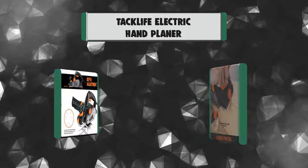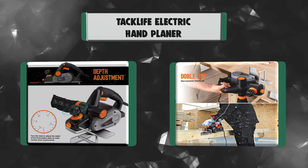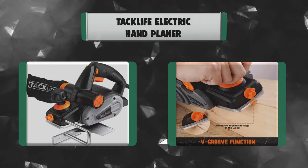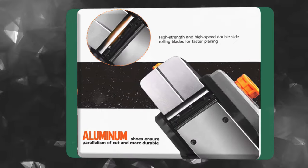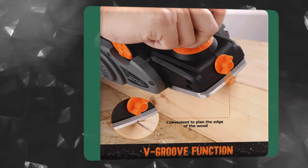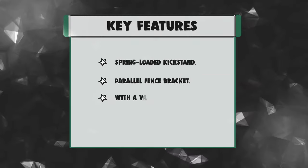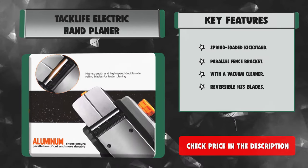Number 3: The Taclife EPN01A electric hand planer is an ideal tool for the treatment of stubborn doors and all other work with wood. It features a high-quality 6-amp motor made of pure copper, which can deliver up to 33,000 cuts per minute, promising an efficient and smooth cut. The safety switch can prevent accidents caused by carelessness. Key features: spring-loaded kickstand, parallel fence bracket, vacuum cleaner port, and reversible HSS blades.